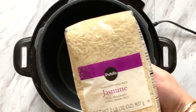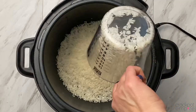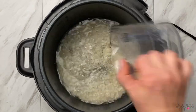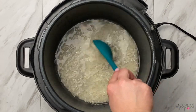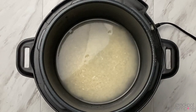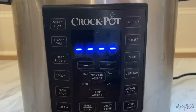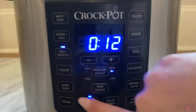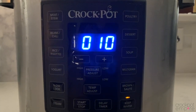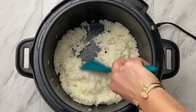Now that we've addressed the age-old question of to rinse or not to rinse, let's move on to jasmine rice. We're going to add 1 cup of rice and 1¼ cup of water, and then we want to just make sure all of our rice is covered and spread out, not sitting all on top of each other in one spot. Place your lid on lock, set the valve to the sealing position, press the rice button — the time will auto-populate to 12 minutes — and press start. When the timer goes off, do a natural pressure release for 10 minutes, and you have perfectly cooked jasmine rice.